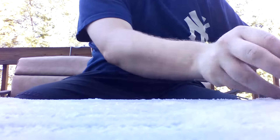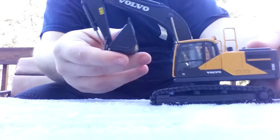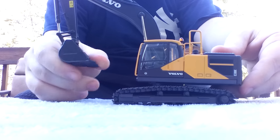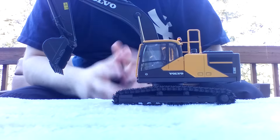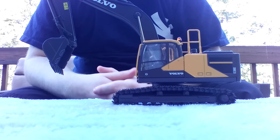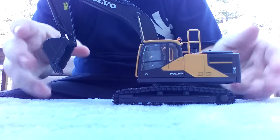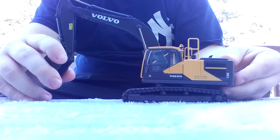So there you go, guys. Hope you enjoyed this review. Overall this is a fantastic model — I like the detail, the paintwork is great, and most importantly the functionality is great. So if you want an actual functioning Volvo excavator model that looks relatively good, and I know there are a lot of collectors out there who like Volvo equipment, then this is one I'd recommend.